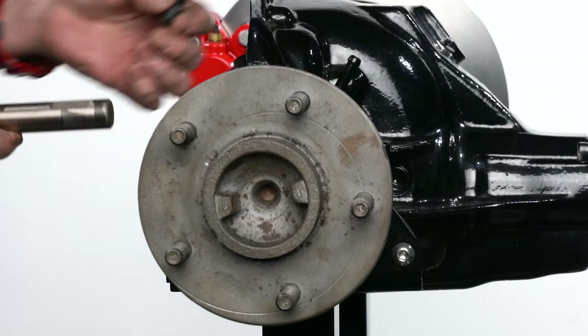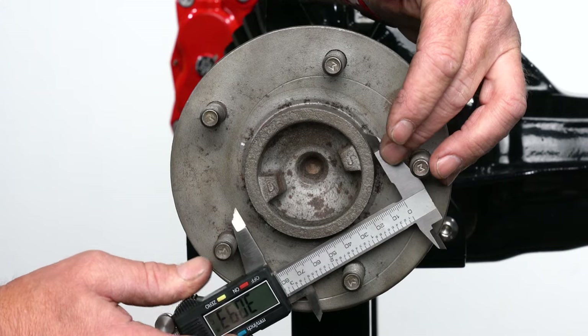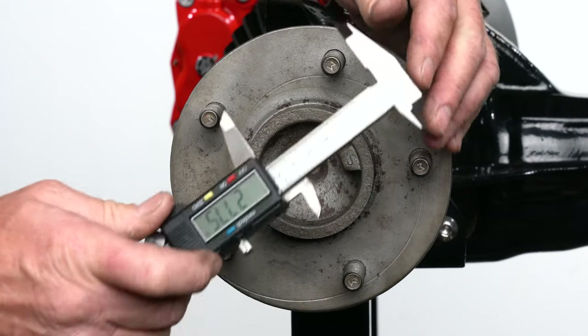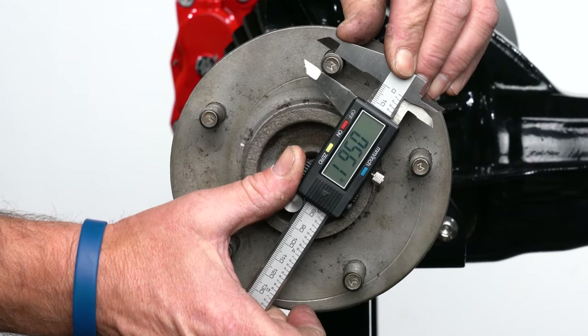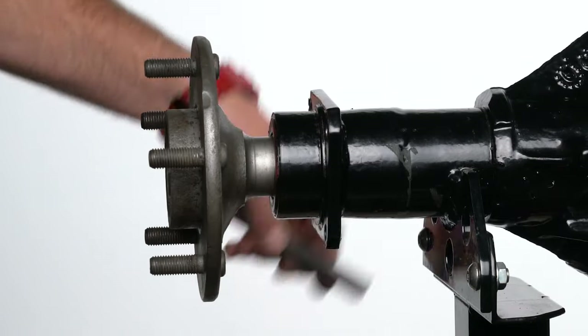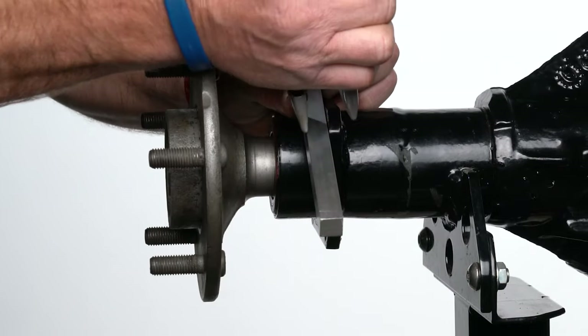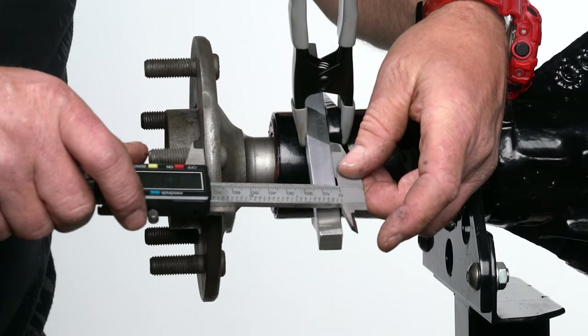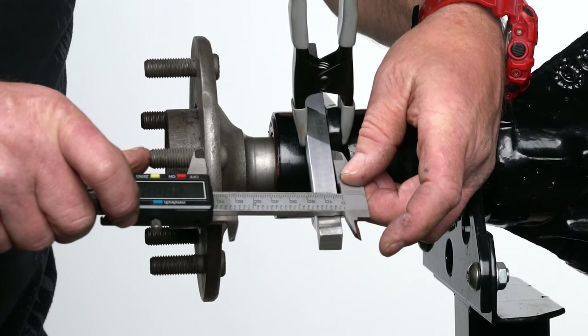Put the axle back in place and secure it with a C-clip, then reinsert the pinion shaft and screw. Now measure the OD of the axle register and the widest part of a wheel stud on the facing side of the axle. To measure the axle offset, push the axle in all the way. Use a straight edge against the housing flange and measure a straight line from the face of the axle. Record your findings.